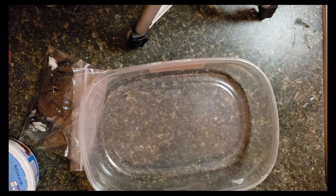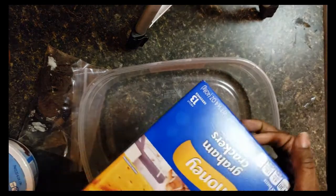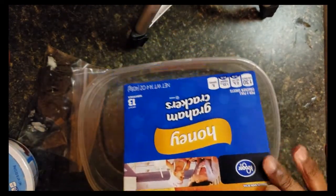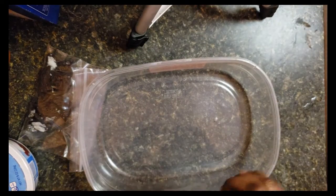Hey guys, it's Gina and I'm sharing a low-calorie dessert idea today. When I'm trying to watch what I'm eating, I find ways to satisfy my sweet tooth with something lower in calories. I'm going to be using some honey graham crackers — I had these on hand, bought for my daughter — and this is kind of a frozen dessert treat.